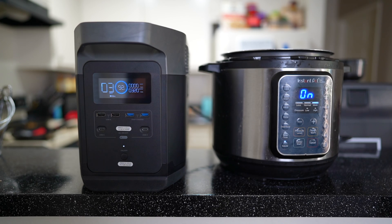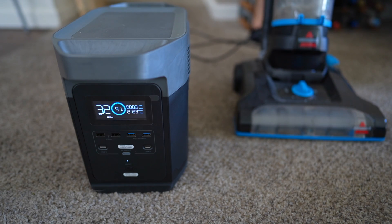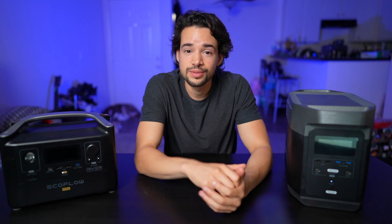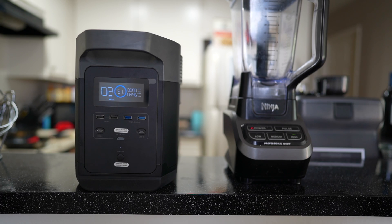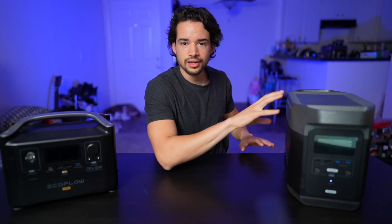An Instapot? Go for it. A vacuum? Go ahead. A blender? Yep, that too. It can power most things in your house. To be fair, the RiverPro can handle the blender as well since it's under 600 watts. But let's put the Delta through its paces and plug a lot of things into it — like we did with the RiverPro and then more.